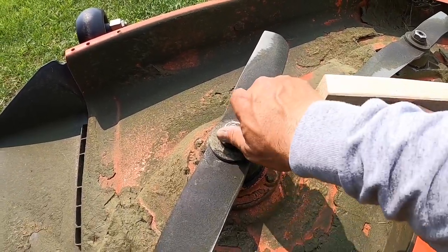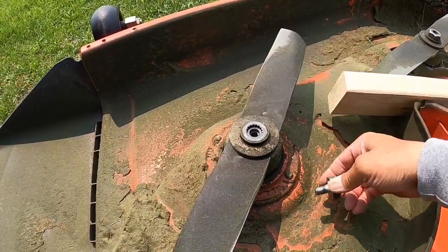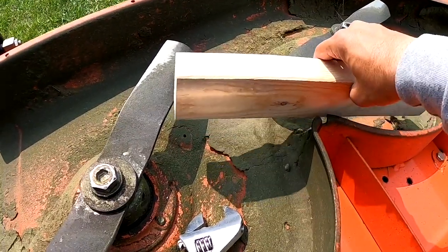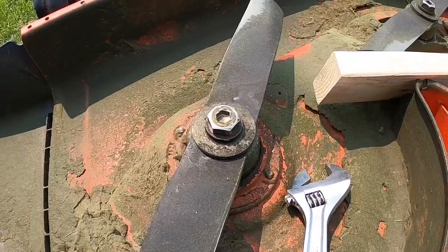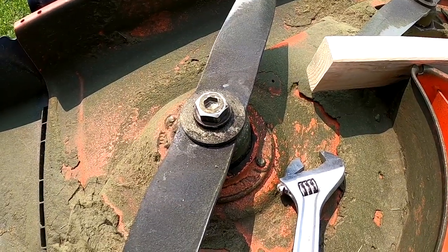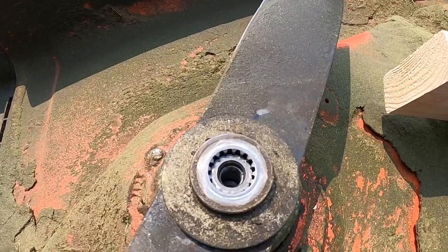I just took a 2x4, shoved it in the way of the other blade in the middle, took my impact and backed it off. It's counterclockwise, and it looks like there are splines in there.